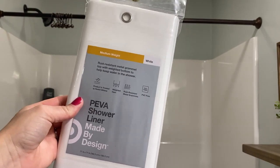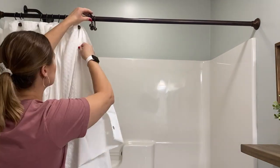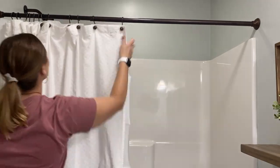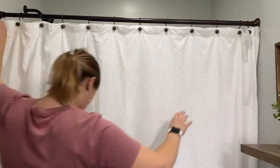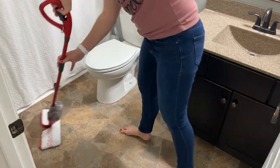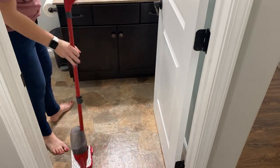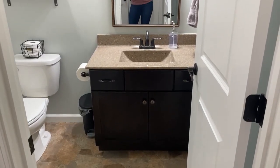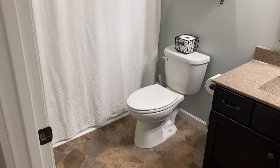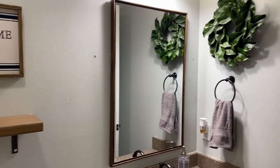Since I was washing our shower curtain, I also went ahead and grabbed a new shower curtain liner at Target to make everything fresh and clean all at the same time. I hung that up and then all I needed to do in this bathroom was tackle the floors and it would be all finished. Here is the finished product — it looks so much better and it smells so much better, and it will only last about five minutes because I have boys.